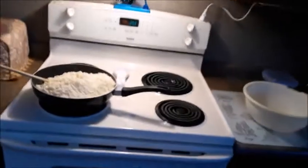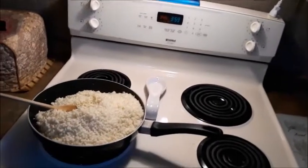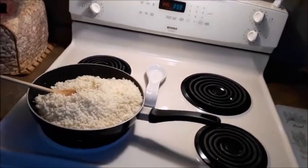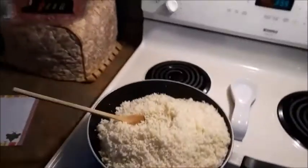Hello everyone, and welcome back to Shelby's Creations. If you like these videos, please subscribe — it would help me out a lot. Today we will be making a cauliflower crust pizza.